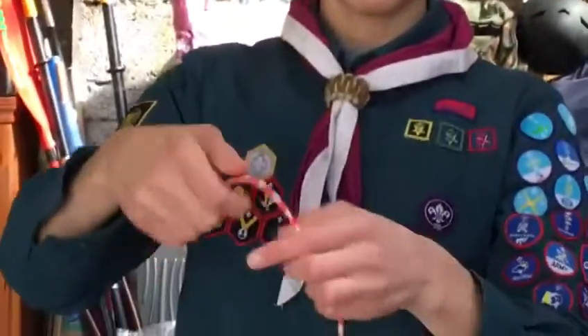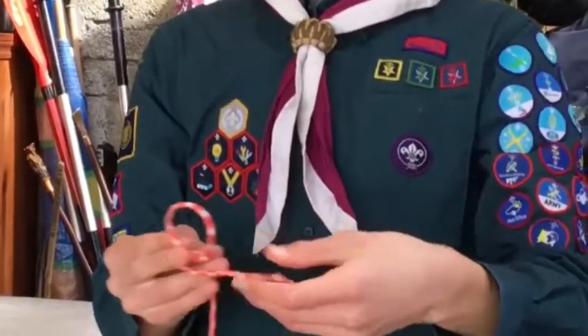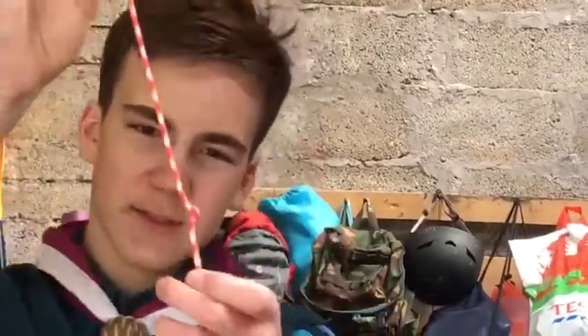Then once you've made that eight, you put the rope back through the hole at the top. The harder you press out of that, the harder it is to get undone. And that's a stopper knot.